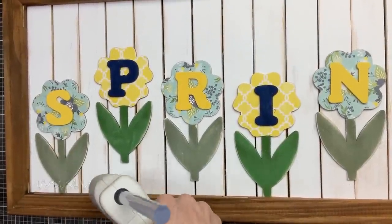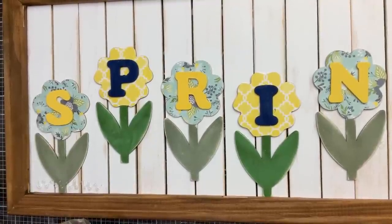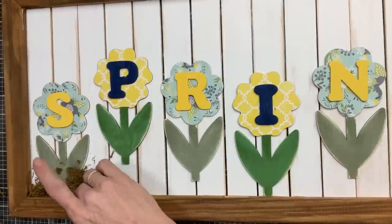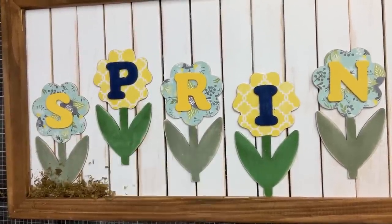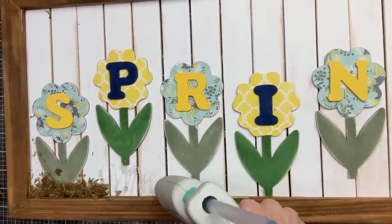Using hot glue under one flower at a time, we're going to put hot glue on top and then attach some floral moss from Dollar Tree. The flowers that are higher up from the bottom will make the moss go up like hills and different levels of ground.